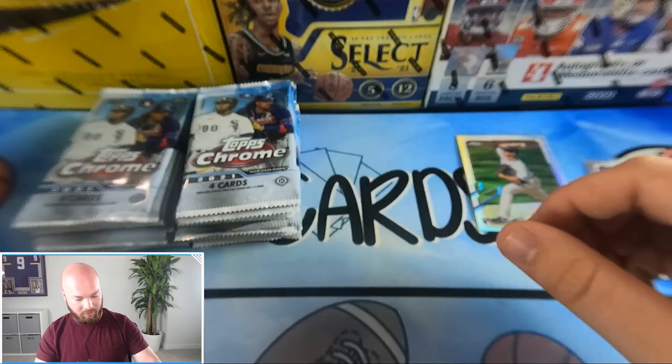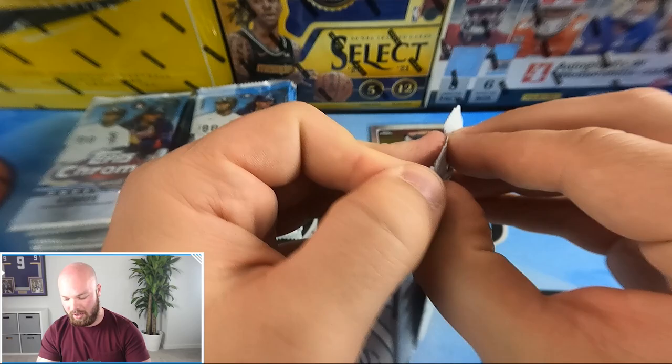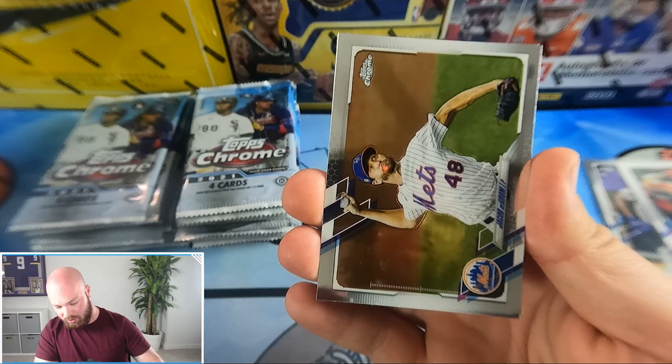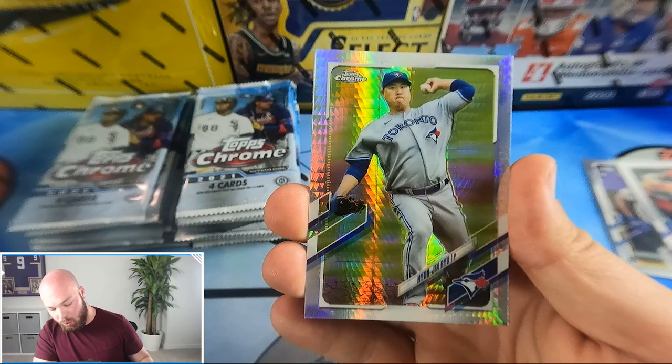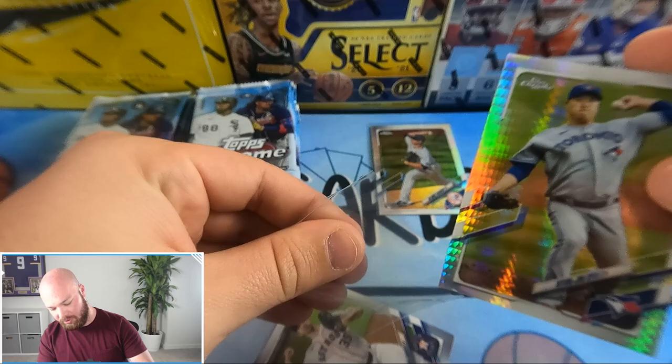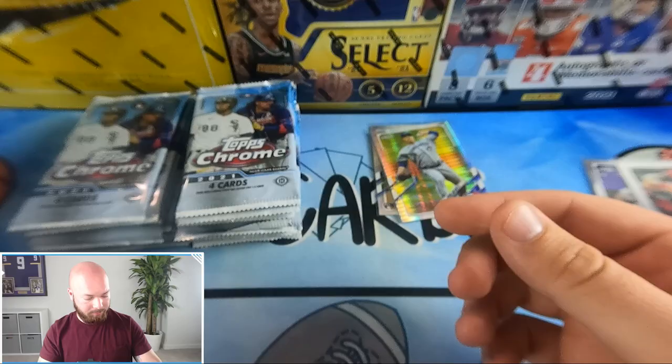I'll put rookies in a different pile and set aside our refractors and variation cards. A variation card would be pretty sweet in this set. Nice Ryan Mountcastle on the front, Jacob deGrom, and we have a silver hyper prism of Huin Jin Ru — a nice silver prism — plus Verlander on the back.